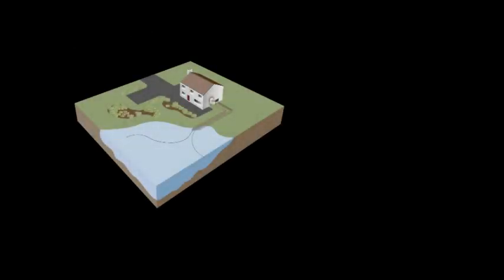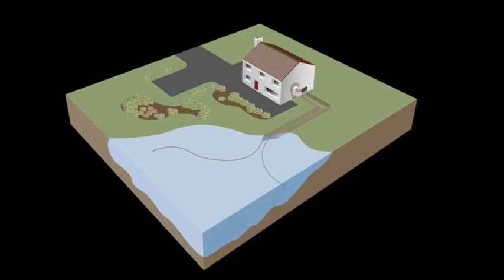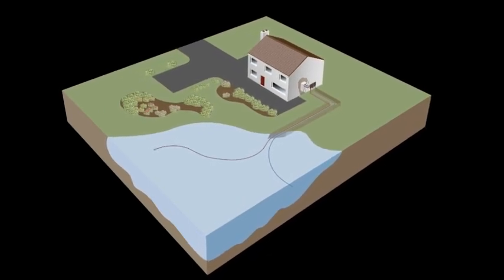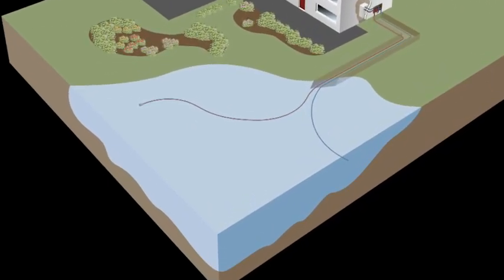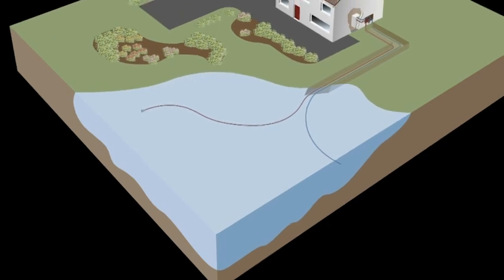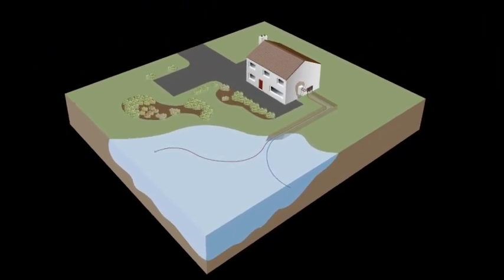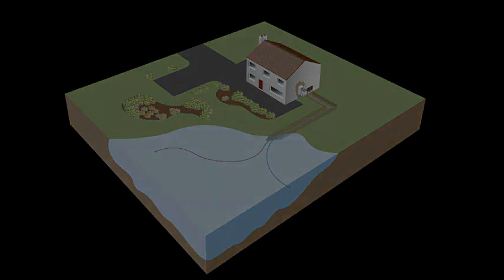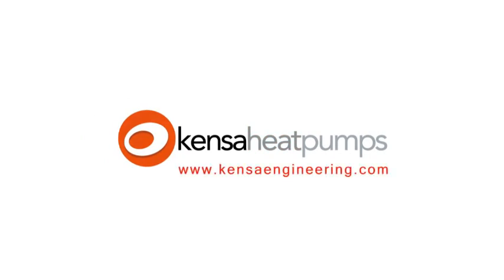In addition to closed loop ground arrays, you may consider an open loop system. Open loop systems extract energy from one water source before discharging it downstream or into a second water source, where the water itself is pumped through a second heat exchanger or an open loop rated heat pump. Open loop systems are generally used when there is a flowing river next to the property due to lower install costs. However, care has to be taken with extraction and disposal licences, and depending on the filtration system, frequent maintenance may be required. Further information on ground array designs and installations can be found in Kenza's information library at www.kenzaengineering.com.